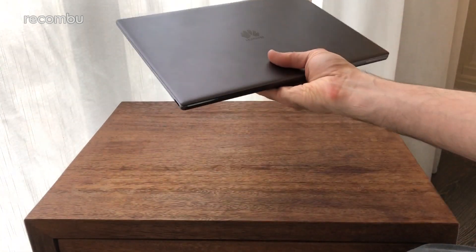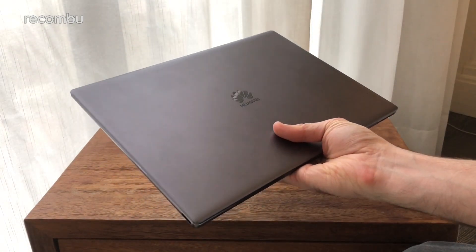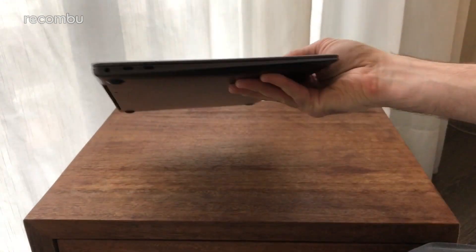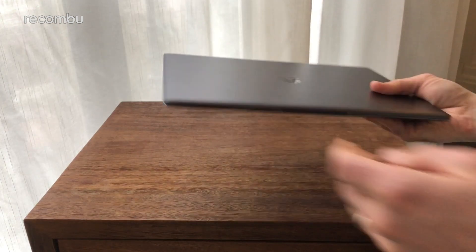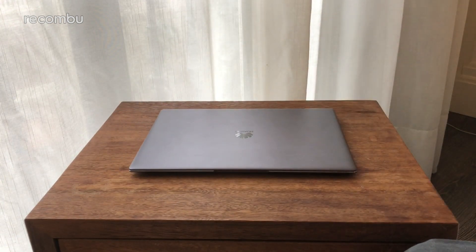It's definitely taken some inspiration from the Apple MacBook — and we can't really fault it, because the result is a really good-looking, nice and slender laptop with some pretty solid specs. Definitely stay tuned for an in-depth review of this, and thanks for watching. Go check out the rest of our MWC 2018 coverage. Cheers.